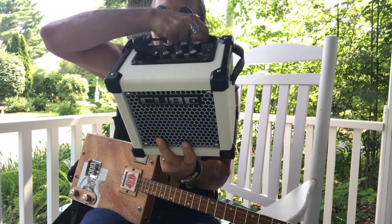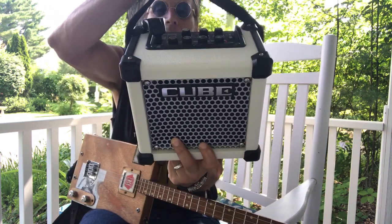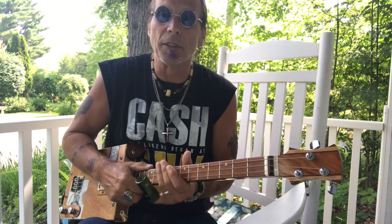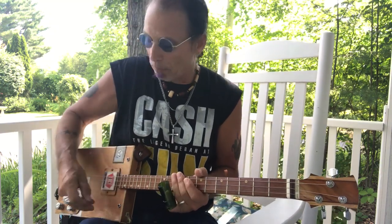I'll show you my settings on my little cube amp. I'm using an X-Vive wireless - I really like it. They're not cheap, but it's a great wireless tool. I can walk around and do things with it for my videos.